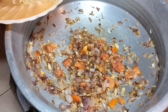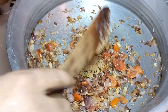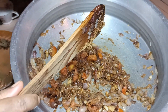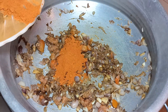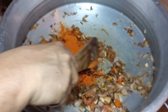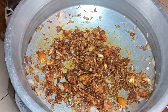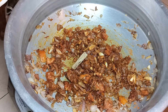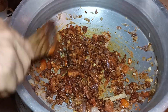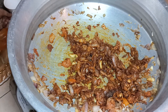We will add 3 tablespoons of the pot. Please add 4 tablespoons of the pot. We will add 4 tablespoons of ghee. Add 4 tablespoons of salt.